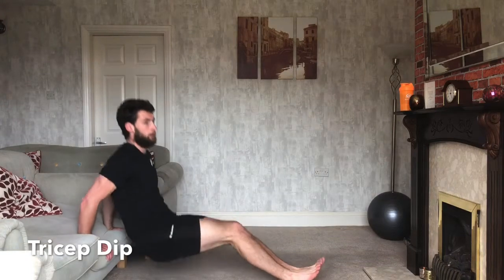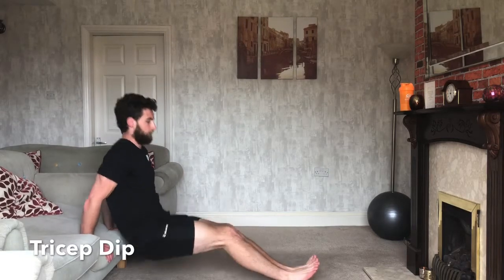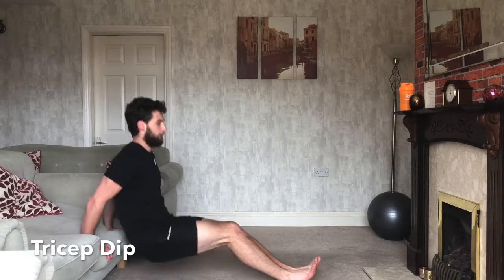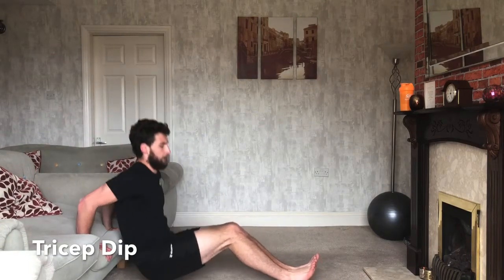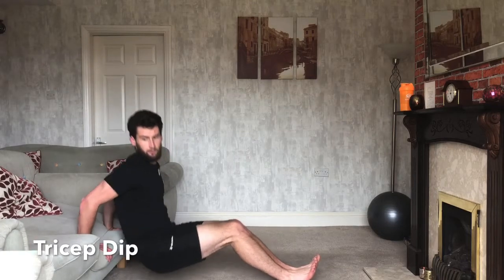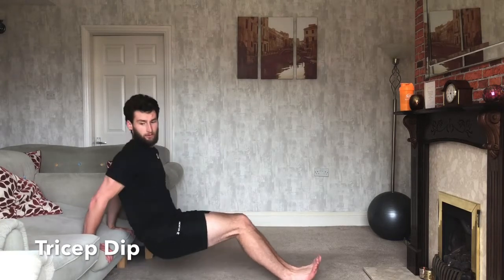Tricep dips — 40 seconds. As a variation, if you want to make it easier you can bring your feet into your body; if not, stick them straight out in front of you. Make sure your back is coming down up against your chair or sofa — you don't want to be too far over, stay more in towards it. We've got 10 seconds left, then a 20-second break and straight into the next one.